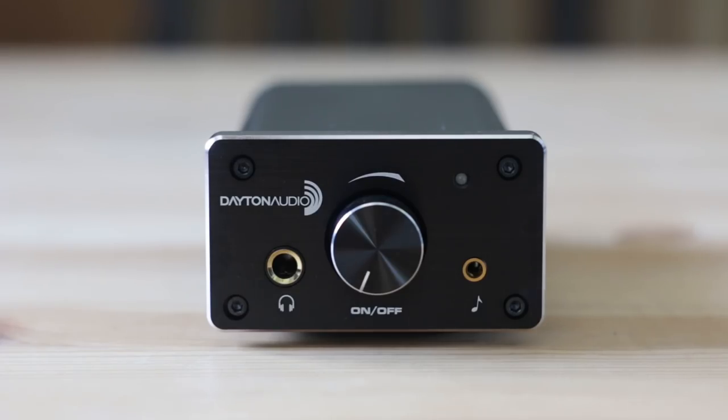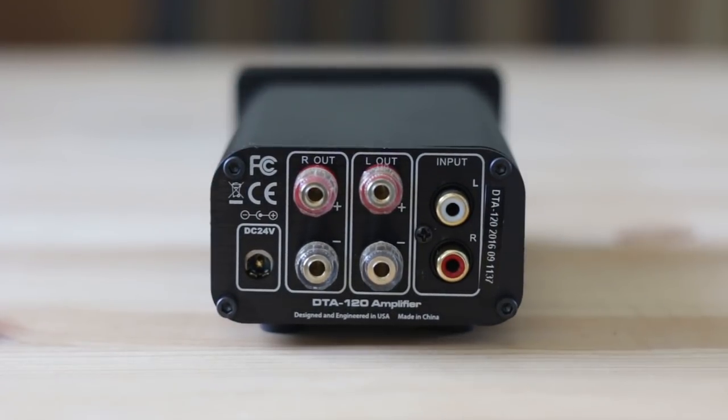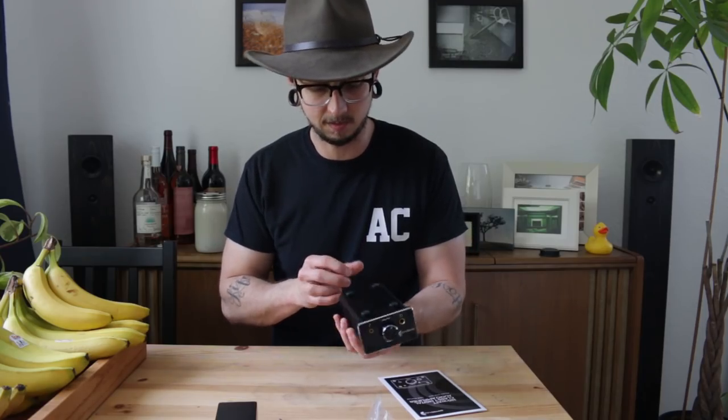You can input via RCA jacks in the back or a 3.5mm input in the front — it's like a headphone jack. It has a really nice click on-off for the volume. The speaker-out terminals in the back accept banana plugs, which is really convenient. And it's made really well — it's made of aluminum, pretty thick front, looks great, and it has these fins on the side.